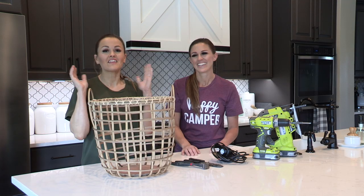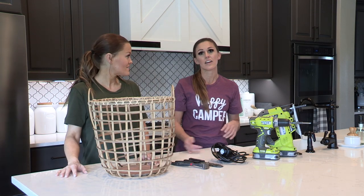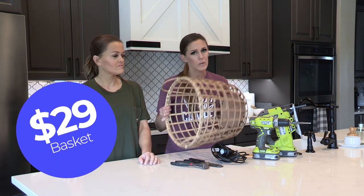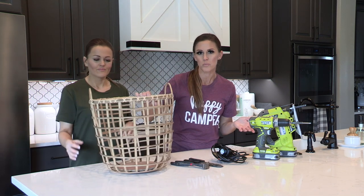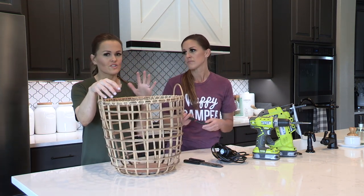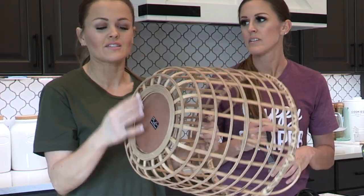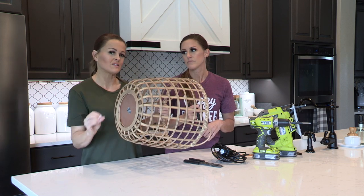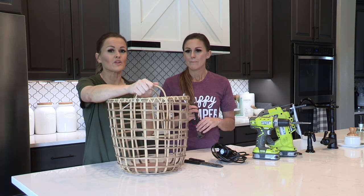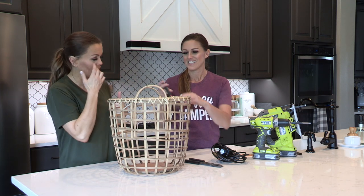Speaking of baskets, your next step is to find your basket. We found ours at Hobby Lobby — we used a 40% off coupon and snagged it for $29, which is most of the cost of this project. One great thing about this basket is that it has a good solid wood base, which is better than a basket bottom for this project because we're going to be cutting out of it. It also has super cute handles, but maybe not ideal for a pendant lamp, so let's go ahead and get those cut off.